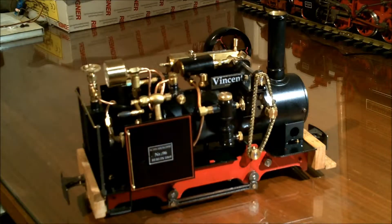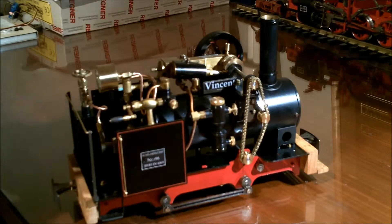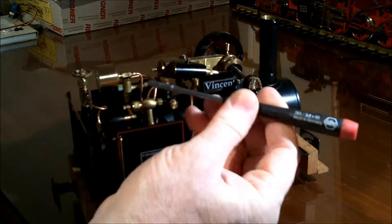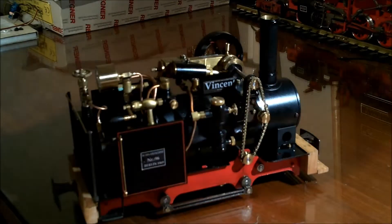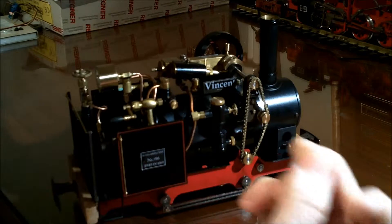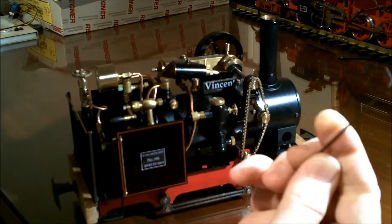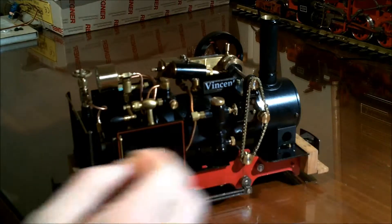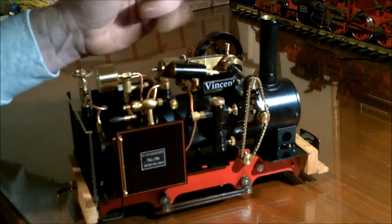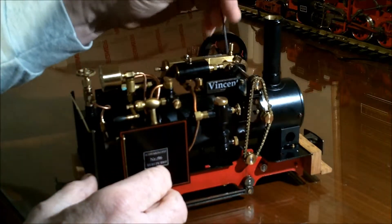Hopefully I'll be able to demonstrate in the next few minutes what the fix is to keep your Vincent running well in both directions. The tools we need to take care of this issue are a three-millimeter socket wrench and two Allen keys — this one measures at about 0.9mm and this one measures out to 1.45mm, so I imagine they call it a one and a half.